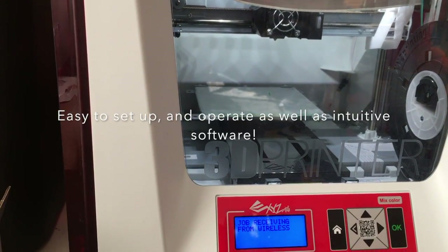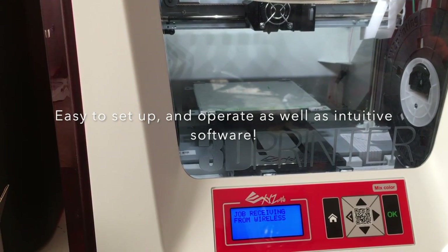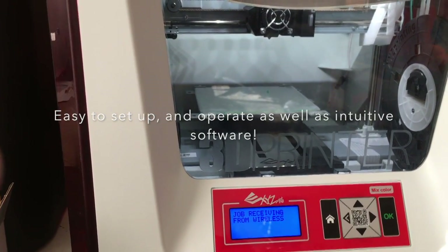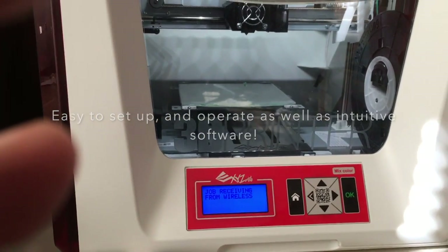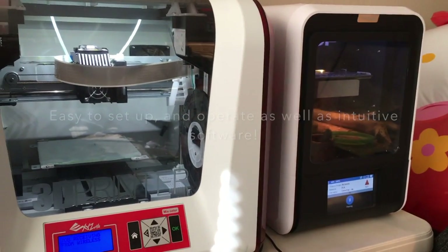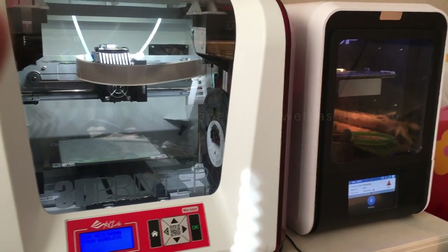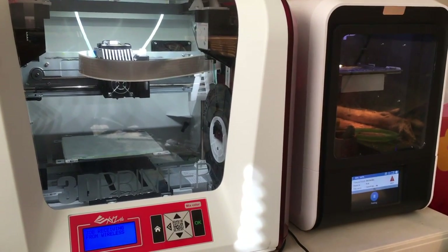3M gave me some samples of a new build surface that can go on top of the glass, which I'm trying out on this. And now it's receiving a job — we're going to print an espresso cup. I'm printing it on all three of our printers. We have a Tier Time Up Box Mini 2, and this one. They live next to each other and we're printing the same thing on both just for the heck of it.